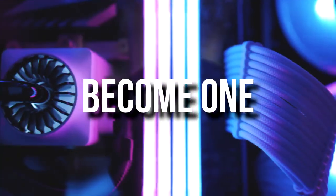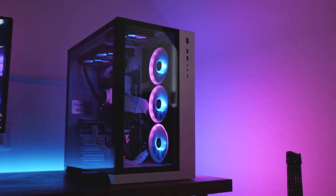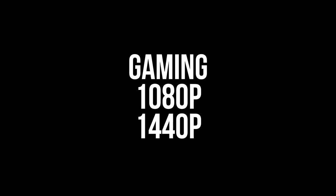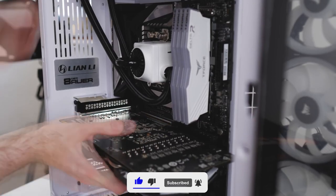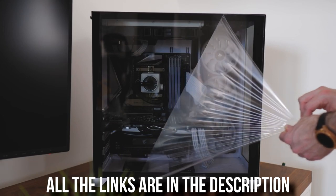Whether you're already a content creator or you want to become one, you need a capable PC to edit your videos. Usually creator PCs are quite more expensive than just gaming, but in this video, for around a thousand dollars, you will get a PC that's not only great for content creation but also great for gaming at 1080p and 1440p. I will explain each component — don't worry if you're a beginner, I will try to explain everything. Let's start.